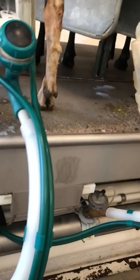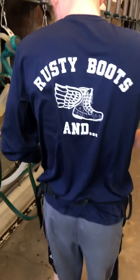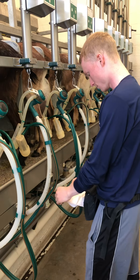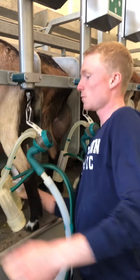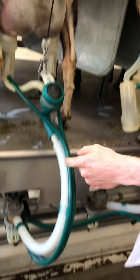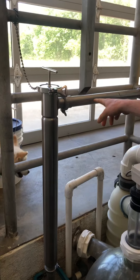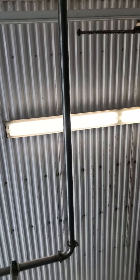The milk goes through these tubes and it goes into this glass ball. Mr. Will will show us. And then it goes down here into this tank. The milk travels through here — this is a filter — and then it goes up through this pipe and over through the ceiling into the bulk tank. We'll take a look at that later.